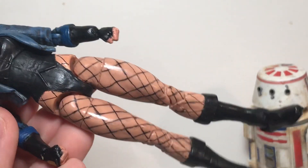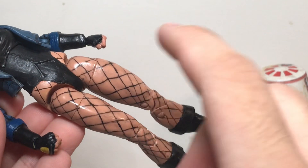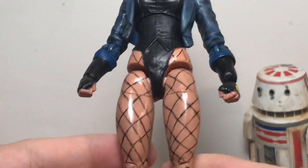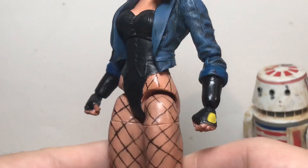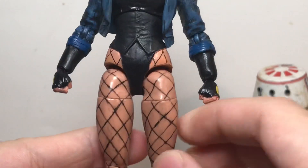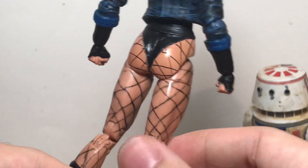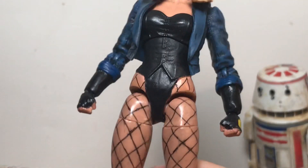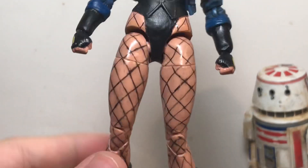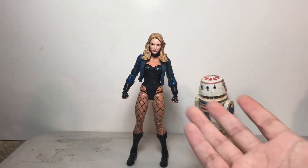Here's the kind of fun but also tedious part — the fishnets for her legs. The legs were already just skin tone so I didn't have to worry about that. However, for the fishnets I decided to draw them on the same way I do Spider-Man web lines, using the same marker pen technique. It's not perfect — it's a little sloppy in some areas and not perfectly symmetrical. But I think it still looks pretty good, especially when you put her down and look at it overall as a figure.